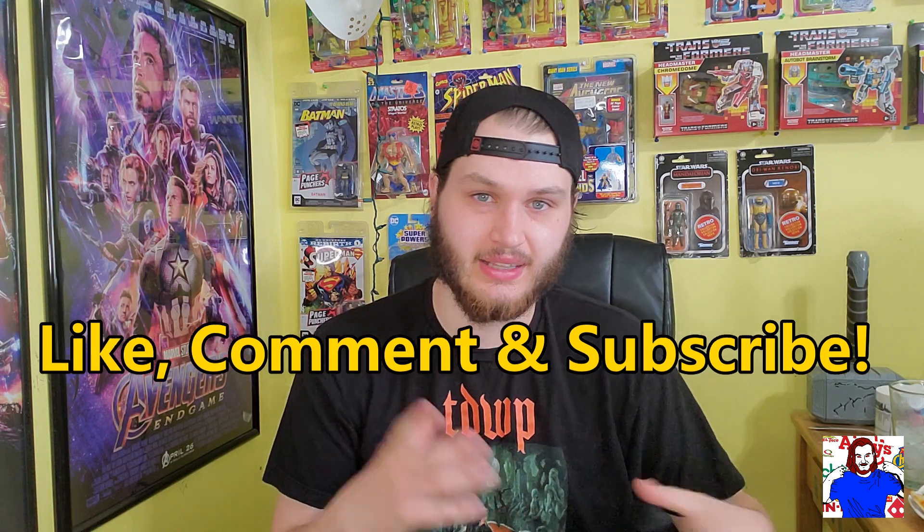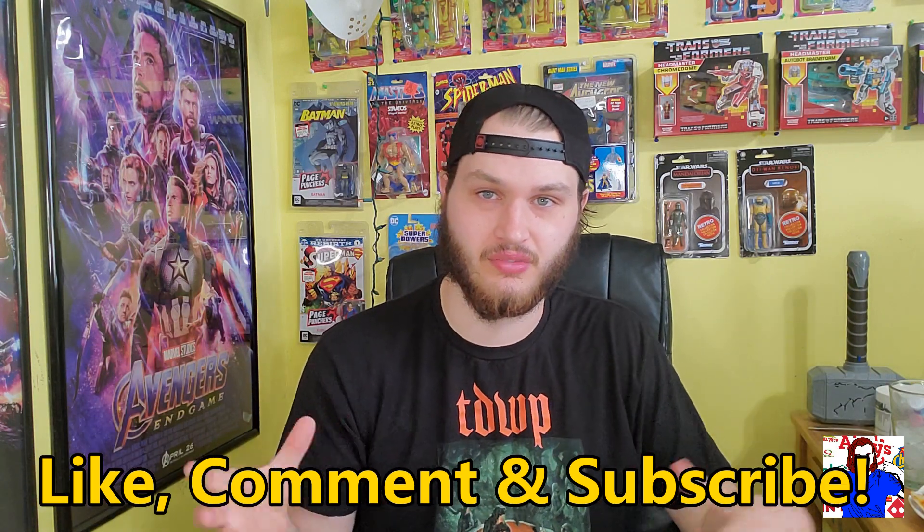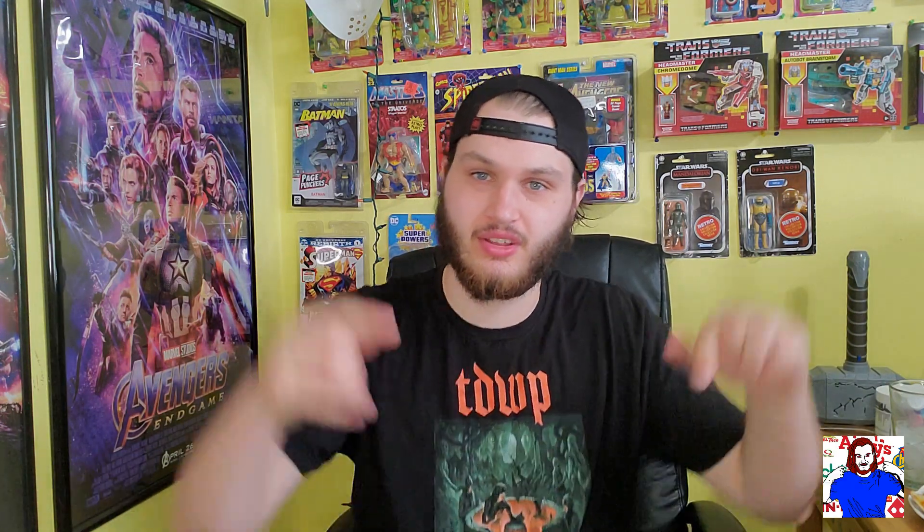Do you guys like the photography in the videos? That's something I've been trying — I don't know if people are liking it or not. I put the can reviews at the end because some people don't like that stuff. Do you like the photography in the videos? Does it help make it a little neater and a little more cohesive as a video? Please let me know down in the comments.